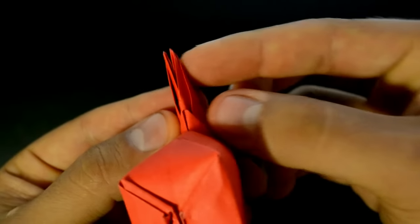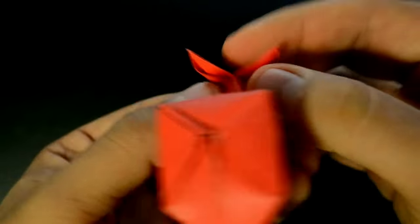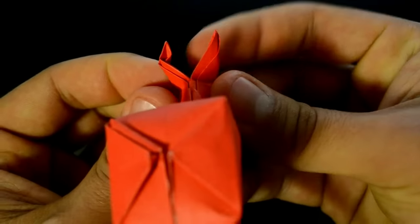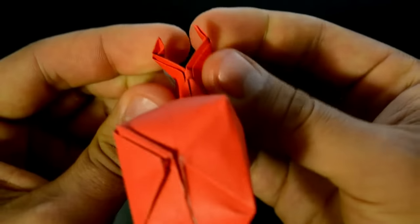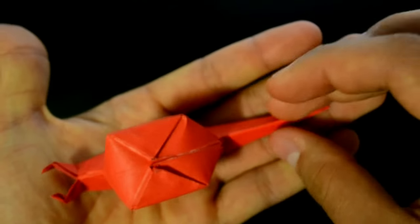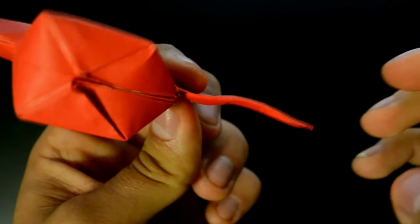Now these two tips — just separate them, fold a little to the front, making it more realistic. And on the tail, create some curves. With this done, our snail is ready.